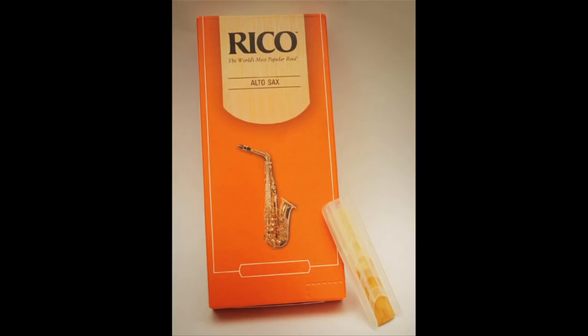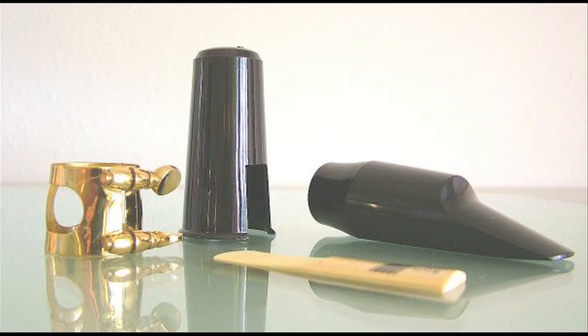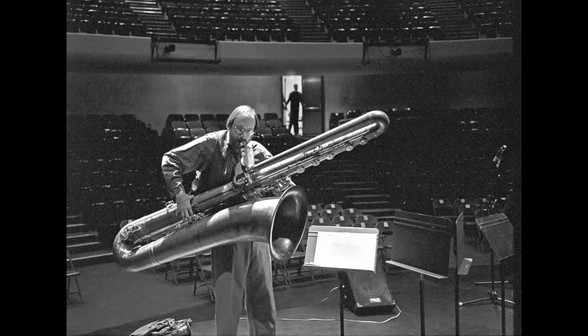You need to learn which reeds to use — the type, the size — and the mouthpiece that will give you your best results and make it the easiest for you to blow at this point in time, and why you don't have to spend a ton of money on a saxophone.